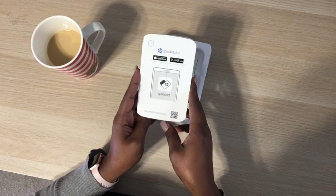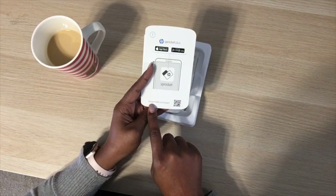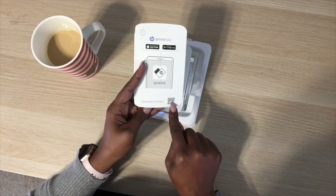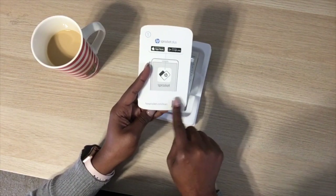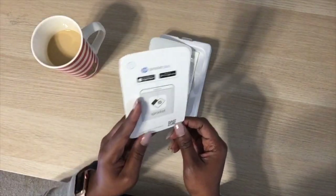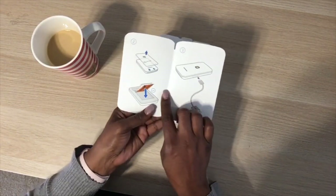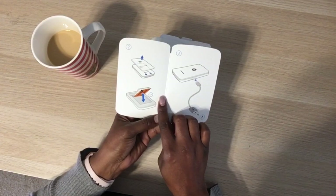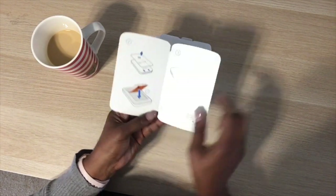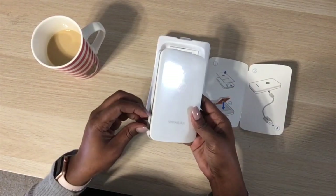You can go to hpsprocket.com and use the QR code on the box. You'll need to take the plastic off so you can lift it up to load the photo paper.